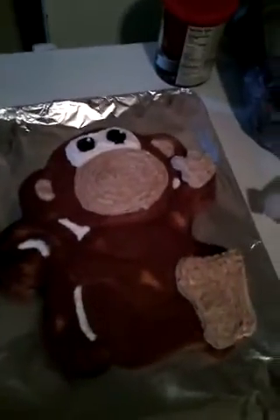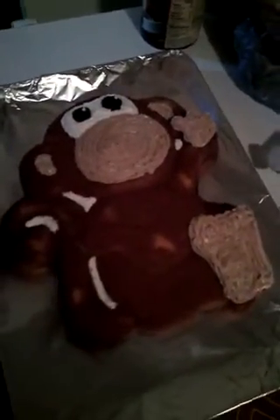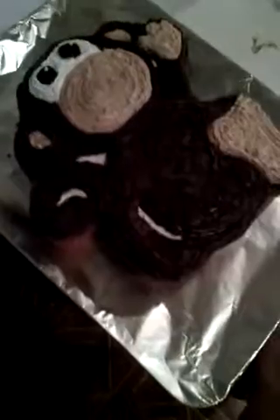Stay tuned on me decorating the rest of the cake. I'm almost done, guys. So now all I have to do is put the little smile and make the hand and the toe marks, and then I'm done.